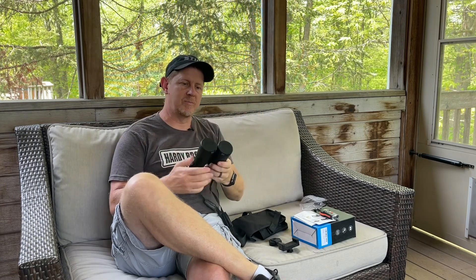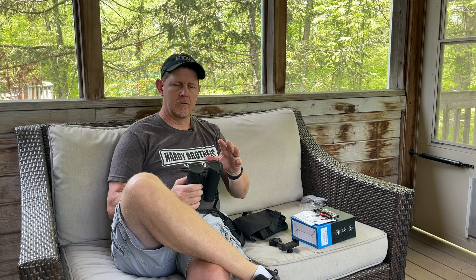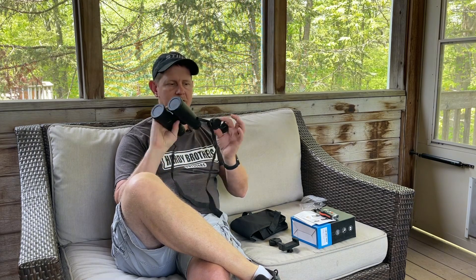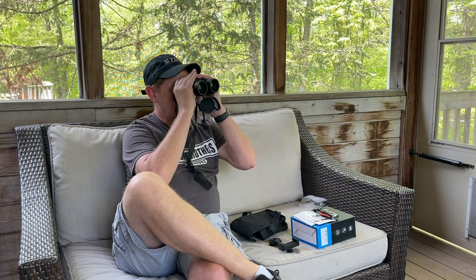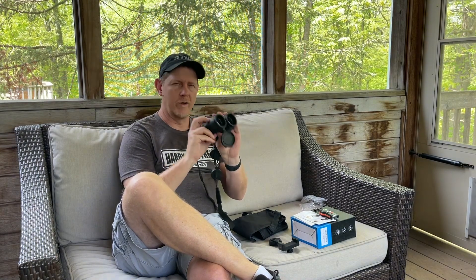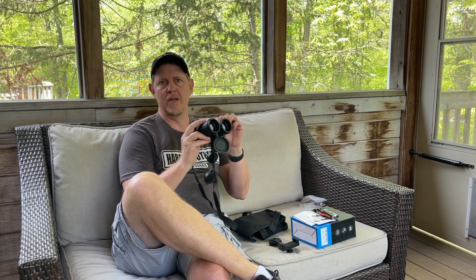These are actually pretty surprising to me because the other ones that I reviewed were from Vortex, and the form factor on these is almost identical to my Vortex ones, all the way down to all of the lens covers and things like that. It's very similar, similar in weight. The one that I have is also the same distance. What's not quite the same as the one that costs five to ten times more is the crispness of the image.